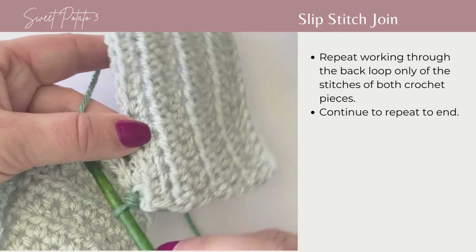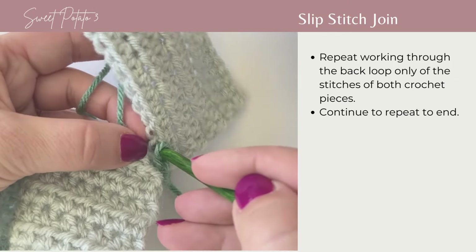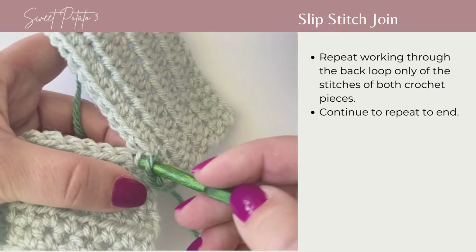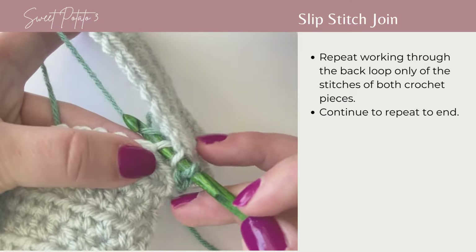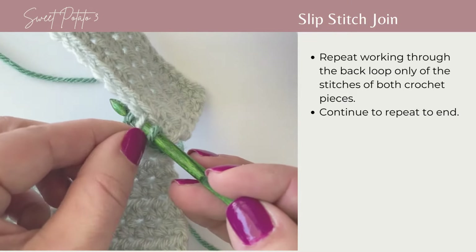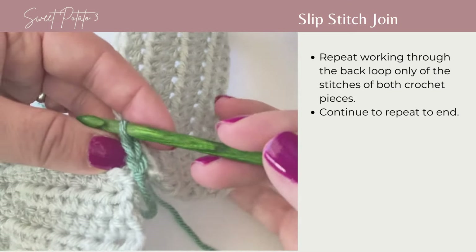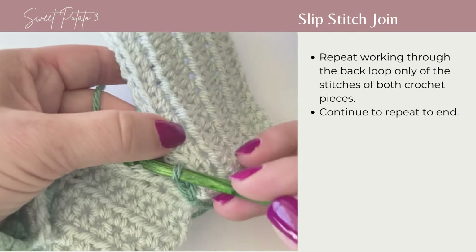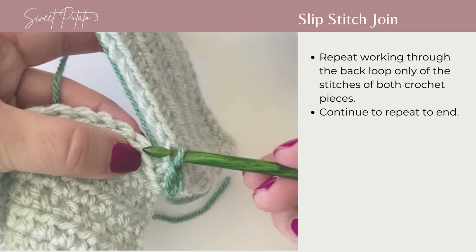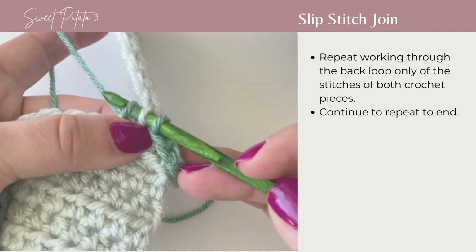To continue, go back into the back loop only of the next stitch on the right side, then into the back loop only of the next stitch on the left crochet piece. Grab your working yarn, and pull it through both loops including the loop on your hook — the first couple are a little tricky. That completes the second slip stitch. Repeat this going up the row: back loop on the right side, back loop on the left side, yarn over, and pull through all loops on your hook.